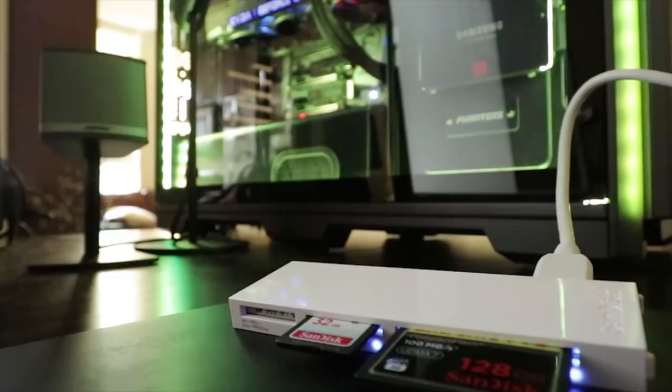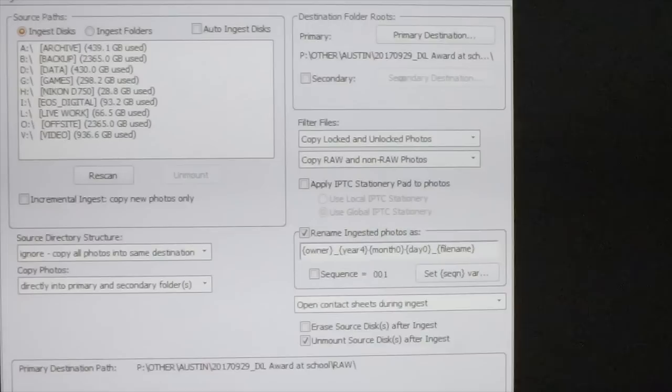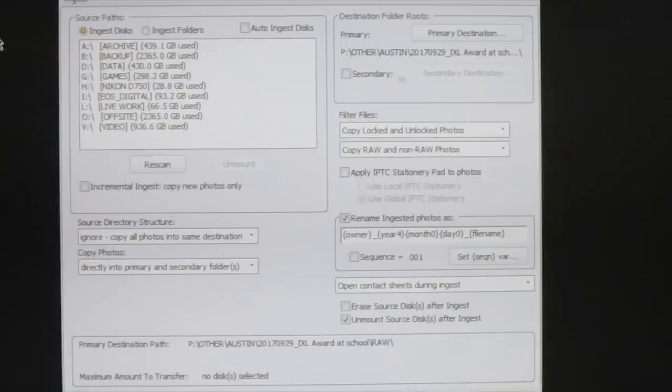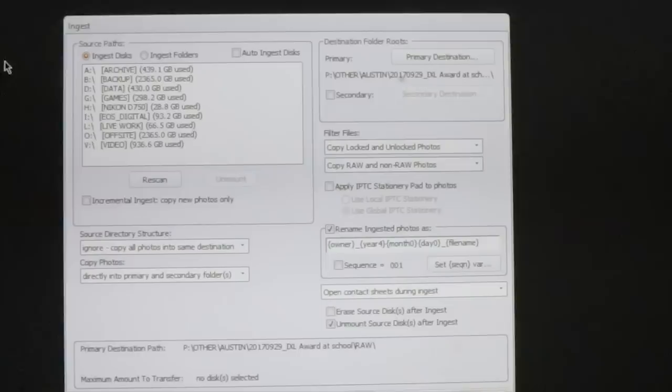The second card is a 32-gig micro SD — that's my assistant's memory card. I use a program called Photo Mechanic, and in my opinion it is the absolute best, fastest, most efficient way to get data into a computer and to do the entire cull process — sorting photos. Nothing is faster. If you want to know more, please watch my other data workflow video where I go into explicit detail on Photo Mechanic.